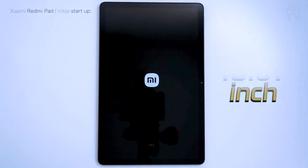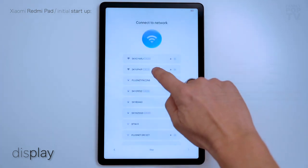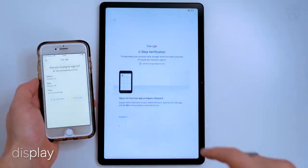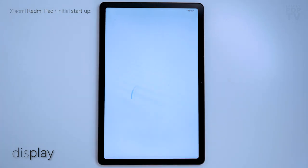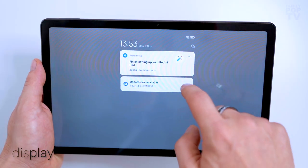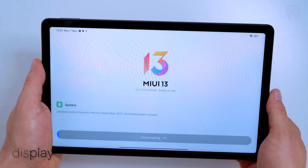The 10.61-inch display — please note it's not 10.6 but 10.61-inch — adopts a 5 by 3 aspect ratio and looks very close to the one used in Apple iPads. The display has a small bezel which is just enough to let you hold the pad comfortably without the risk of accidentally tapping the screen. The overall build quality is very high, and this might be a budget tablet but that certainly isn't given away by its design.